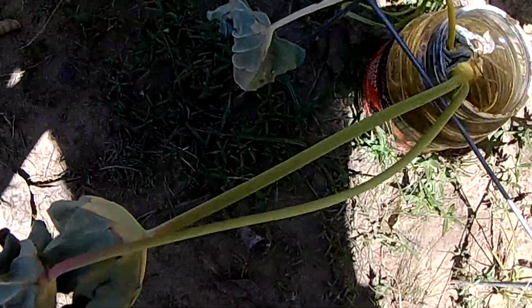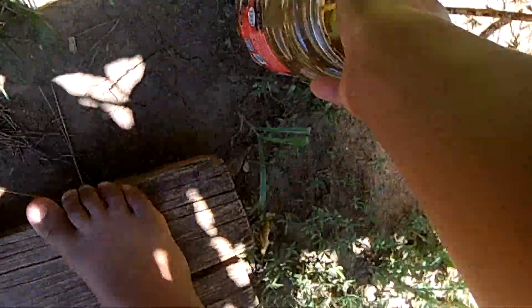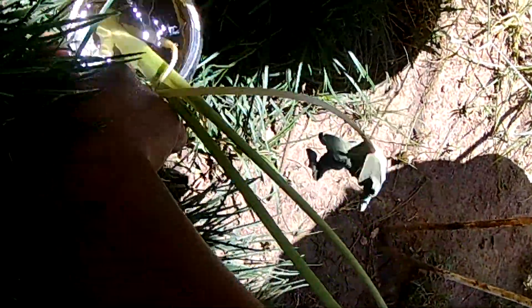I also tried to grow some elephant ears — I think they were from the lake. That didn't really work out, so I'm gonna put them in the shade right there so they can get a little bit of sunlight but not too much. So we're just gonna do it like that — yep.